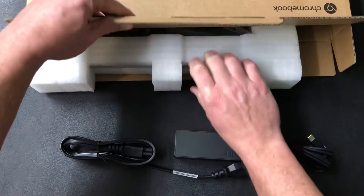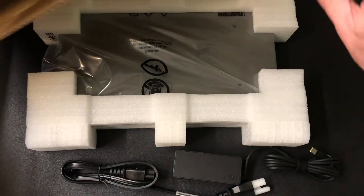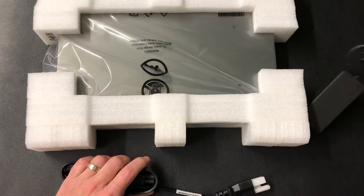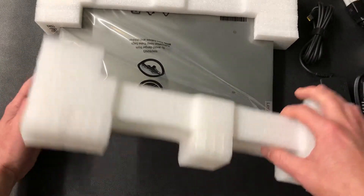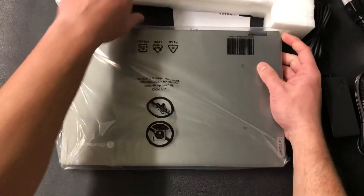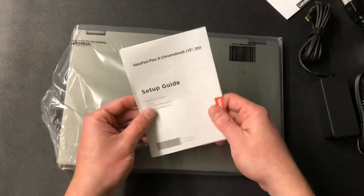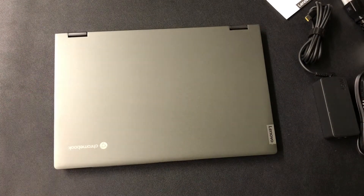Now here comes the laptop itself. I don't see any papers — I don't think they do papers anymore. Most of the products I use with corporate clients are Lenovo; it's become a really solid company after buying IBM's ThinkPad line. Here it comes — oh this is just a beauty. There are the papers. You've got your safety and warning guide and your setup guide in here.